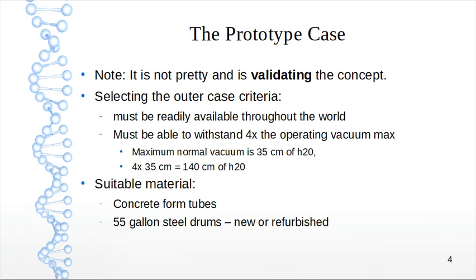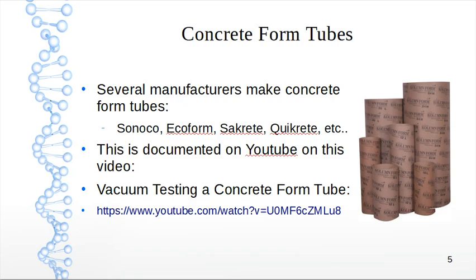Suitable materials include concrete form tubes, which are made out of cardboard and used in the construction industry for setting pillars and pylons. Also, 55 gallon steel drums — new or refurbished — will work. All of these are readily available. Several manufacturers make concrete form tubes: Sonotube, Ecoform, Sacrete, Quikrete, etc.